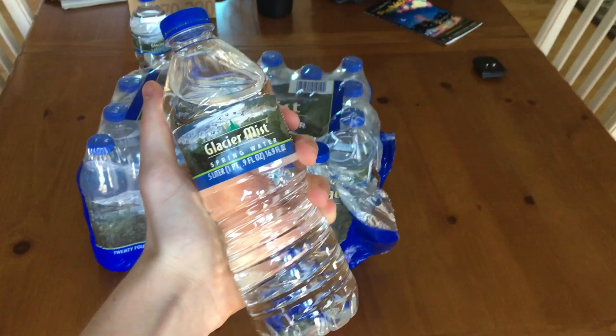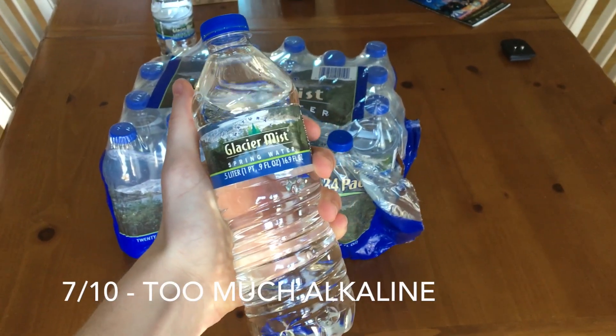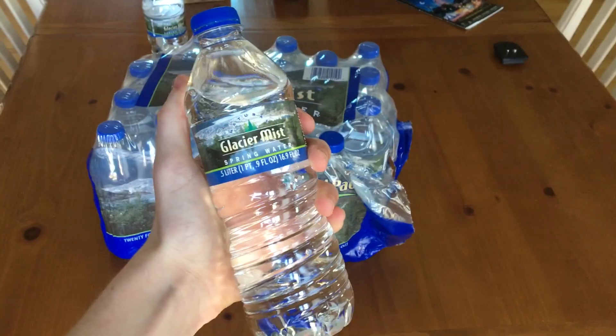Let's just give it a try. Well, now that we've got that tested, I just want to say probably a 7 out of 10 rating, just because the alkalinity got to me a little bit there.